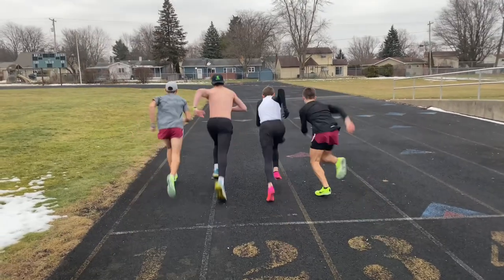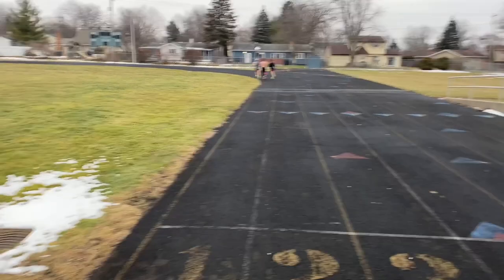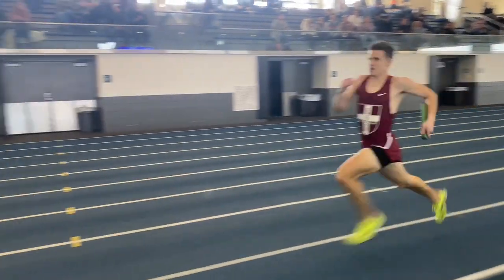What do my friends and I think about the shoe? For myself, I love it because of how light, snappy, and simplistic it is. It's just a carbon plate — you put some spikes in it and go. I don't know what Nike's doing to these shoes, but they're quick. My friends love how snappy it is because the carbon plate gives them that nice snap and allows them to cruise at a comfortable pace that would usually be hard to hit in trainers.